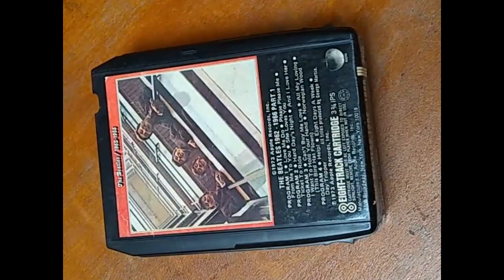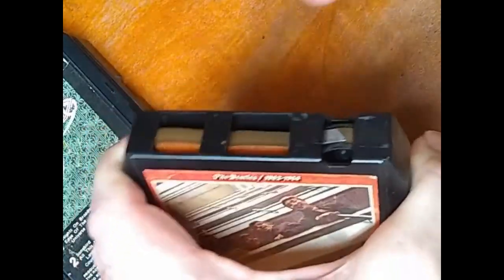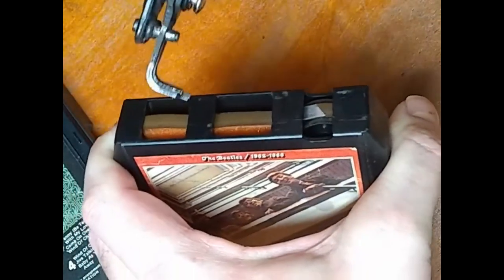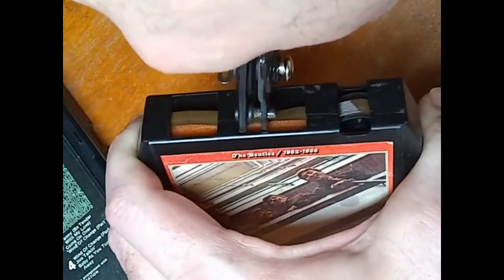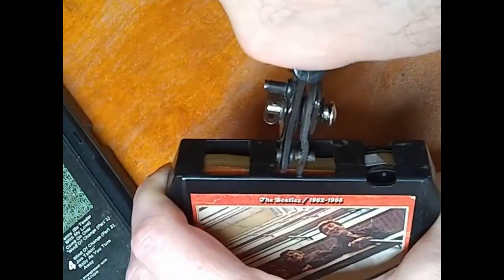The way that I open these is I take my snap ring pliers and I squeeze this cart shell. I put pressure on both sides here, squeezing it with my hand. And I'm going to put the snap ring pliers in the center slot here and pop it open.